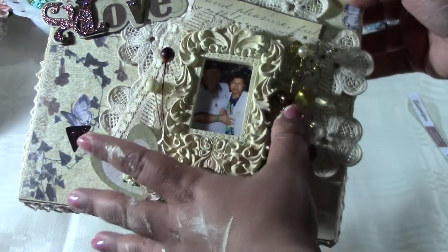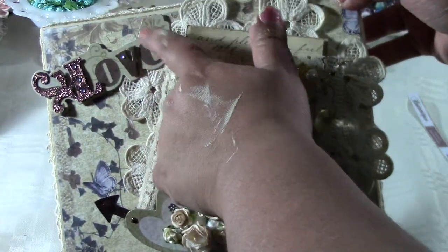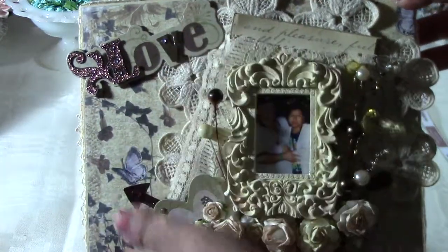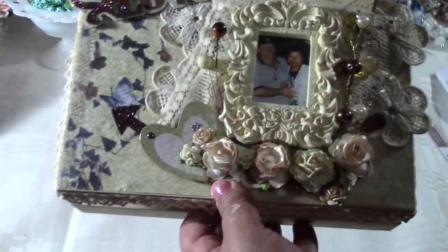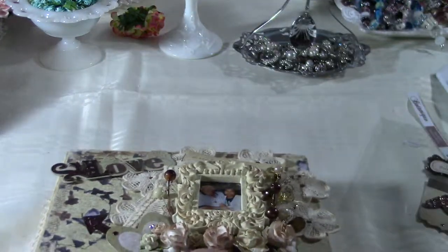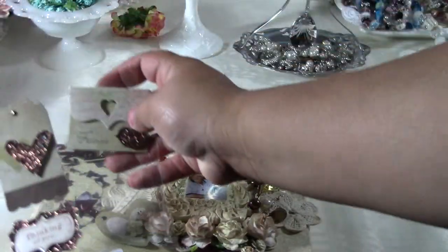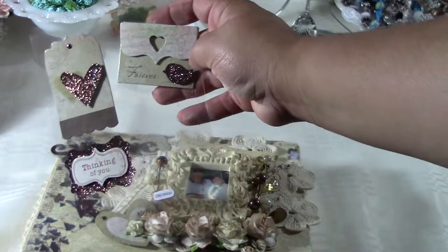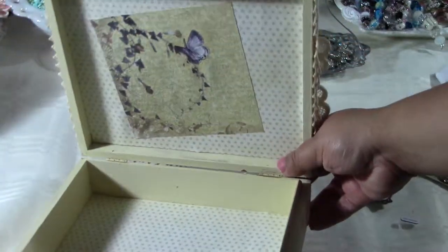These are my Wild Orchid Craft roses. Since this is for my parents, I wanted it to feel special. The love stickers I got at Dollar Tree — they came with some other pretty pieces too, and they were only a dollar.